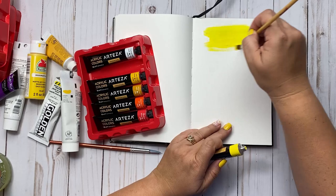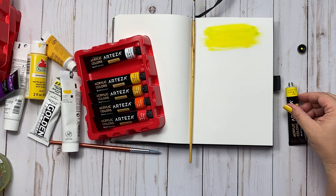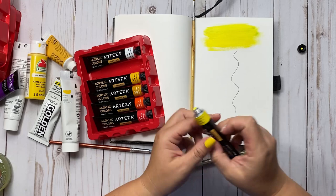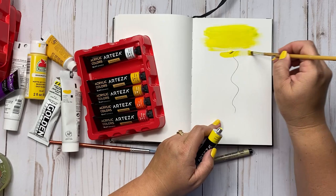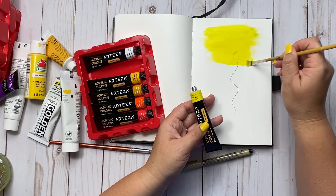That is a nice thick paint. Let me go ahead and draw a line real quick with my pen so we can see the transparency. This one says the transparency is half-half, so it's halfway transparent. Let me go ahead and just swipe that there so you can see. It is a nice thick paint but you can definitely see through it as it does say it's partially transparent.